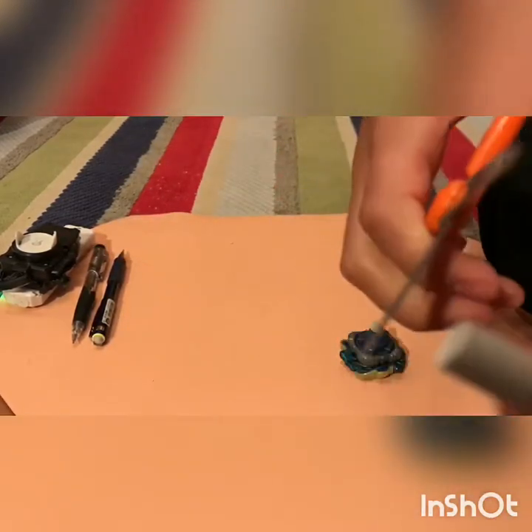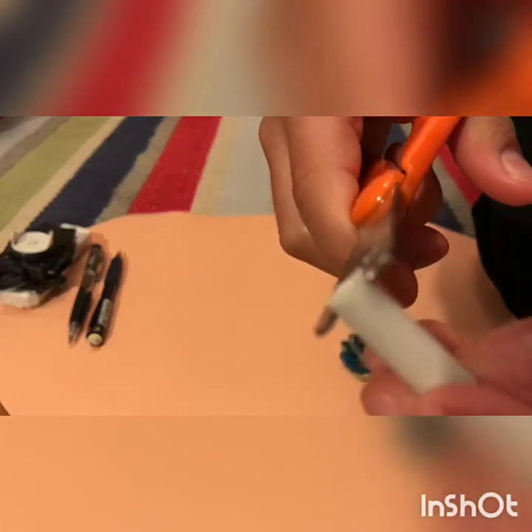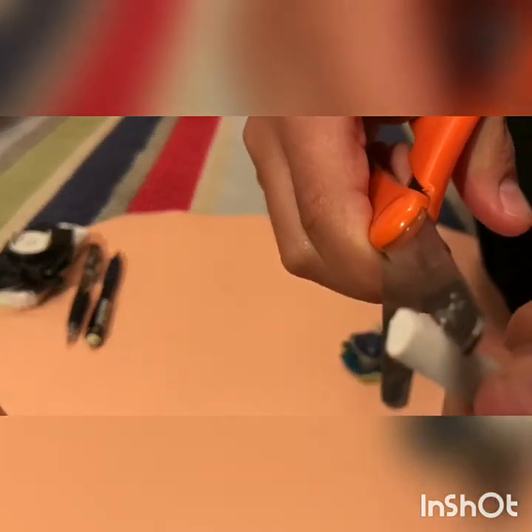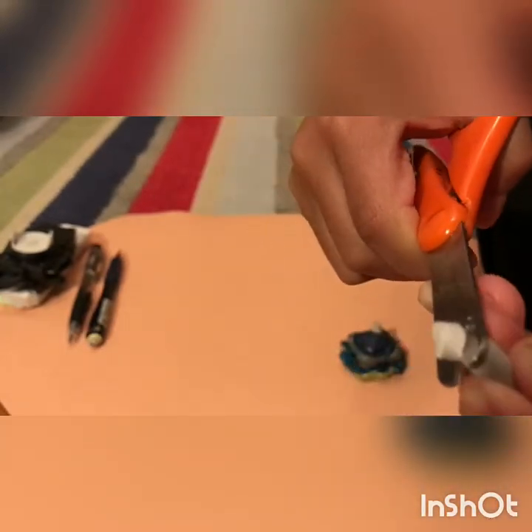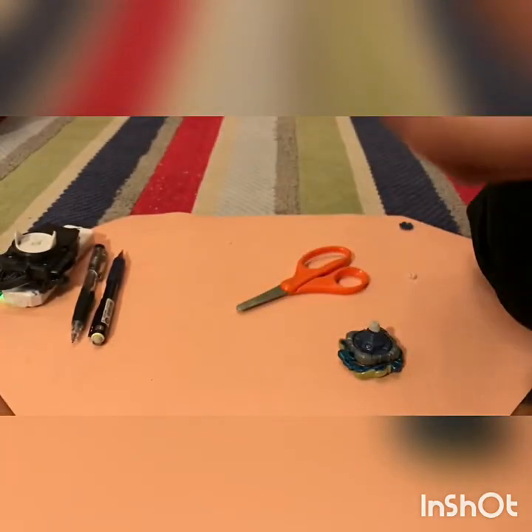All you gotta do is get your scissors and cut a little piece of it. Pretty simple — you cut a little piece, just not too much. Make sure it's not too much, and there you go, a little piece comes out.